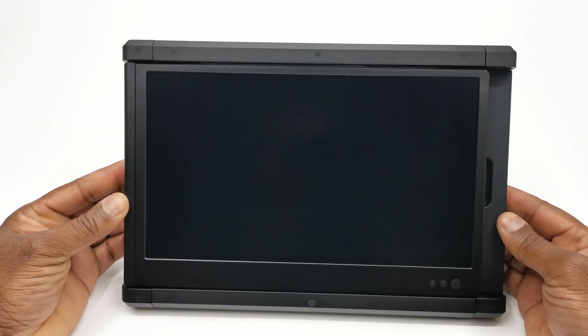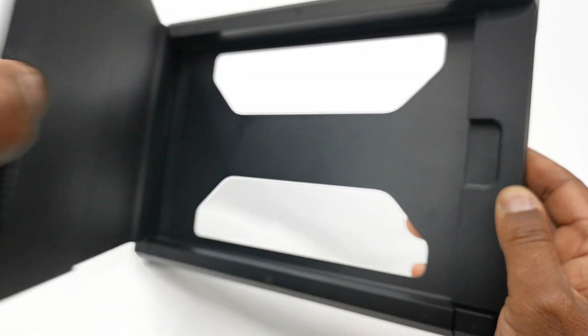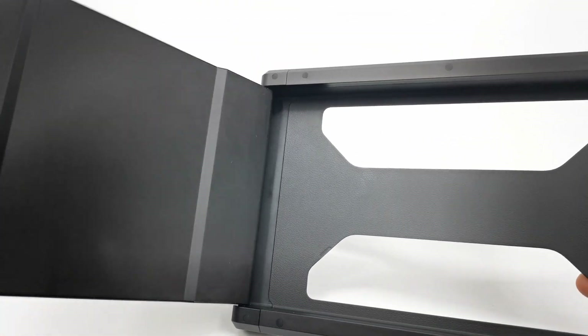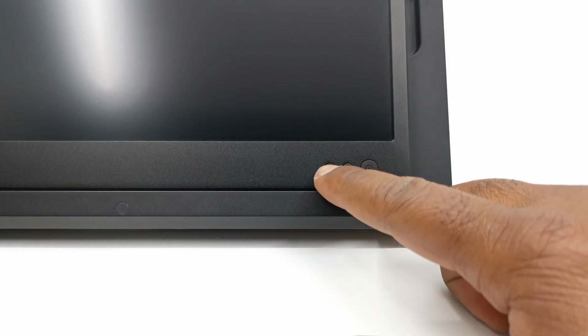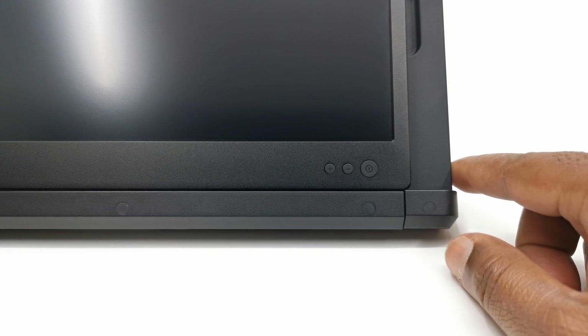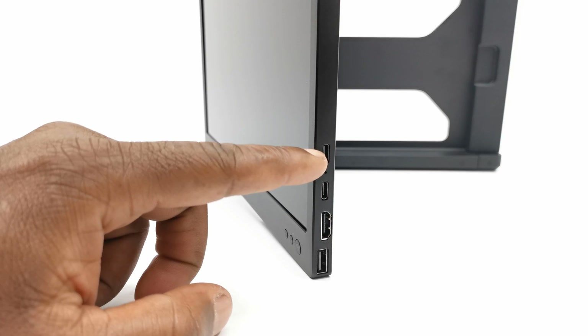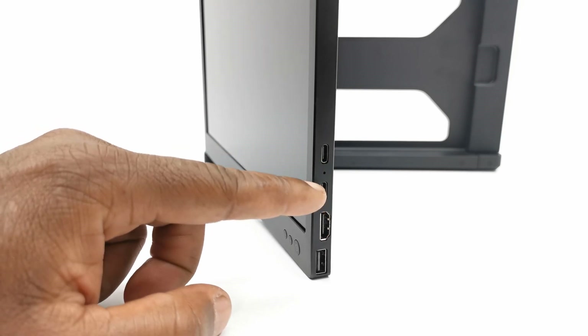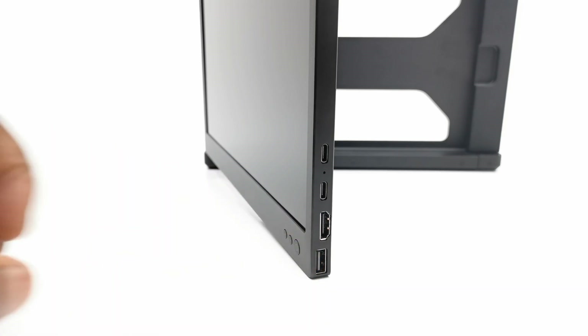Most of the assembly is made of plastic and it comprises of this 12 inch monitor attached to a clamp using a metal hinge. To the front it has a menu button and two navigation buttons that also act as volume controls. To the side it has one HDMI port, one type C display input, one type C power input, and one USB-A power input.